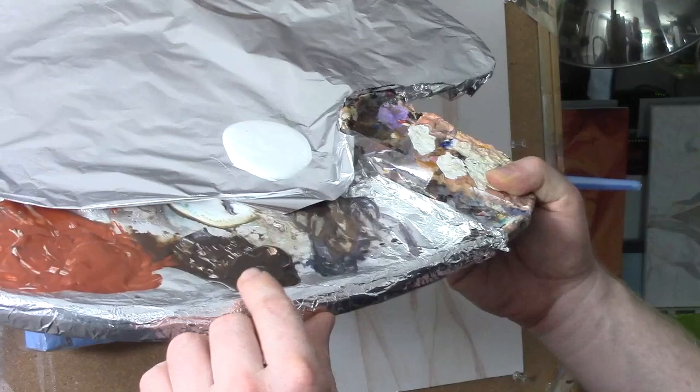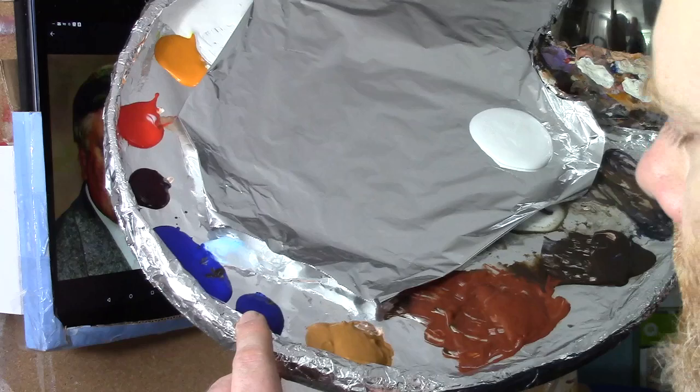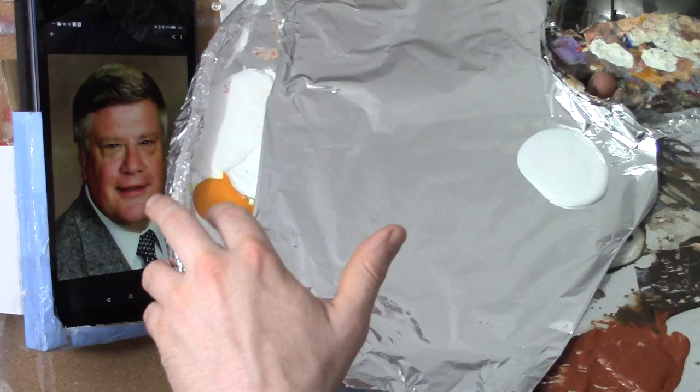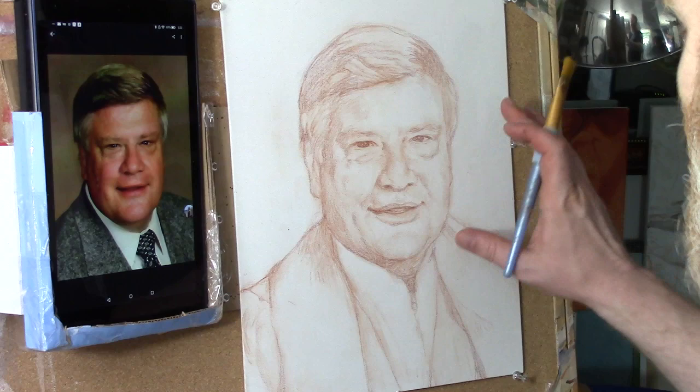All right, so I have my palette here with all the different colors — my usual colors: raw umber dark, burnt sienna, raw sienna, phthalo blue, ultramarine blue, alizarin crimson, organic red orange, Indian yellow, and titanium white. And I have some matte medium here which looks like white paint but dries clear — I'll be mixing into that to make my glazes.